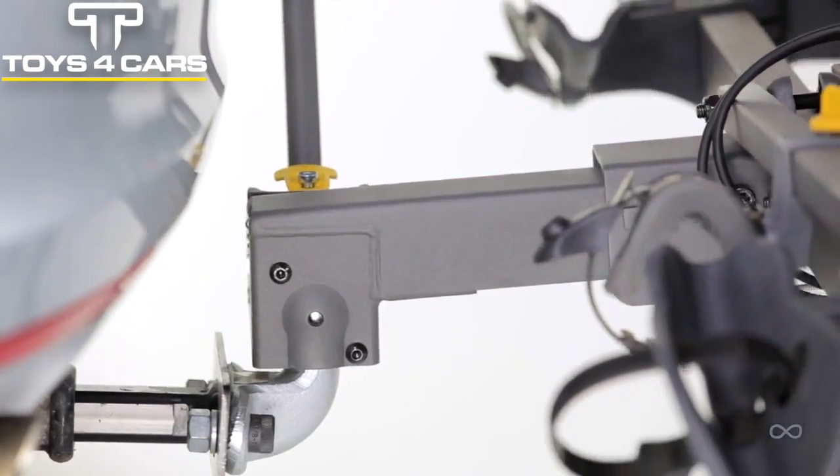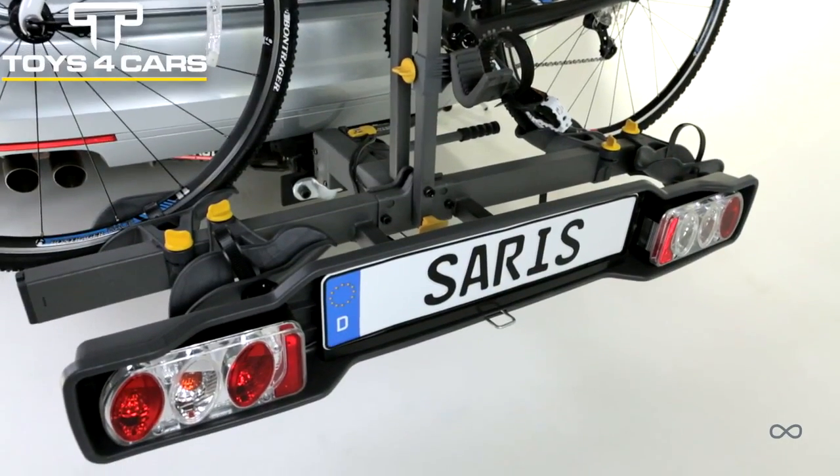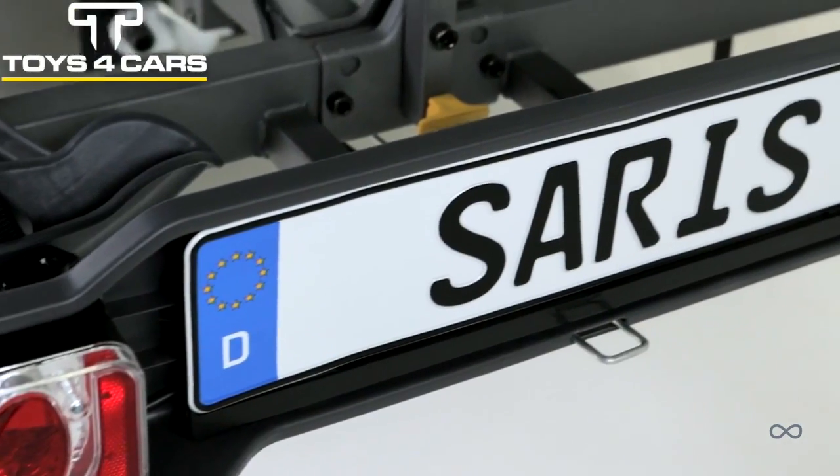Locking toeball clamp is easy to install and remove and works with any 50mm toeball. Lightboard and number plate holder ensures visibility to all indicator lights and number plates and meets all EU motor vehicle laws.